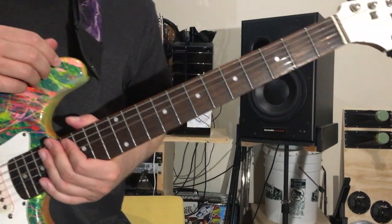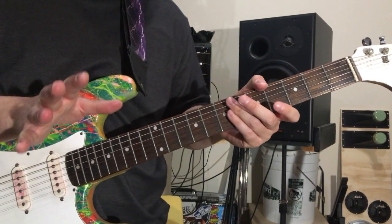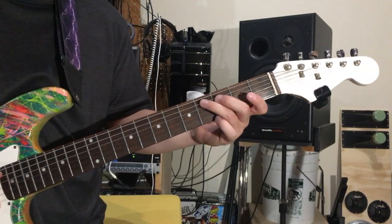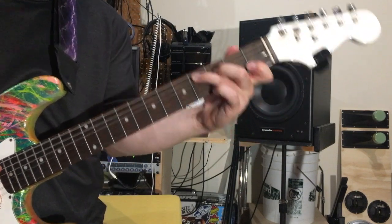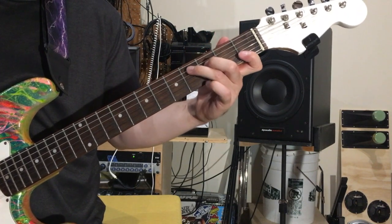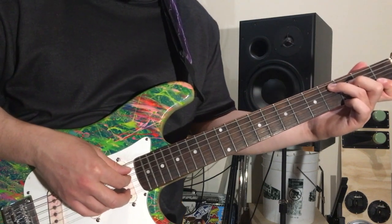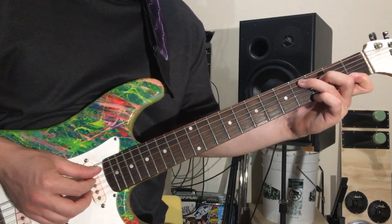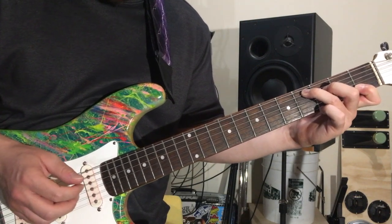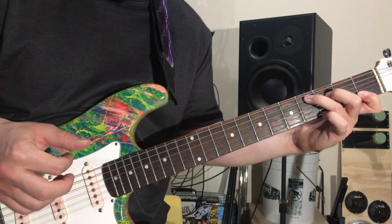So the verse and the bridge section of the song are the same. I just don't even use a pick at all, and this is all in standard tuning. I use my ring finger, my middle finger, and my index finger. The pinky we use later on. Just the first chord — you only have to pluck the strings you're playing the notes on. So I do four on A, three on D, and one on B.